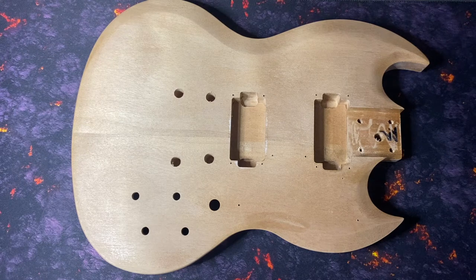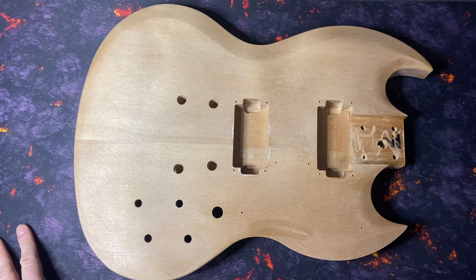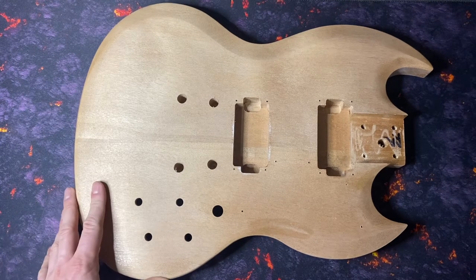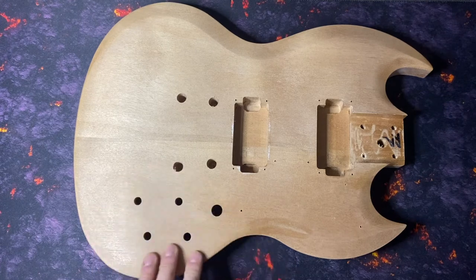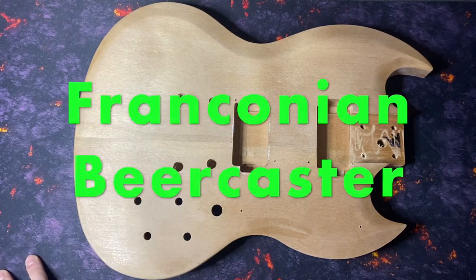In one of my last vlogs I showed you the Harley Benton guitar kit, and now I want to tell you what I'm going to do with this guitar. The idea is pretty simple: I will build a special guitar out of it and it has a purpose — I'll come to that later. The project will be called the Franconian Beercaster.